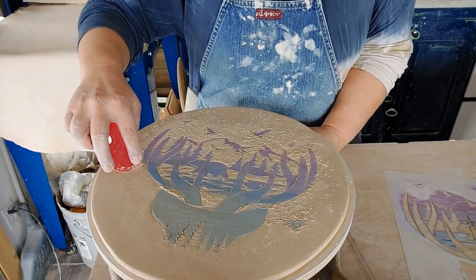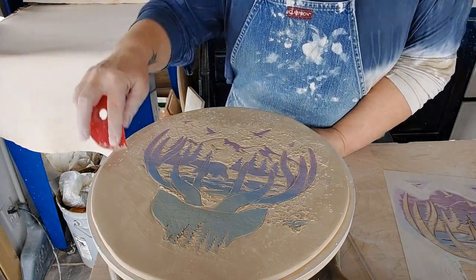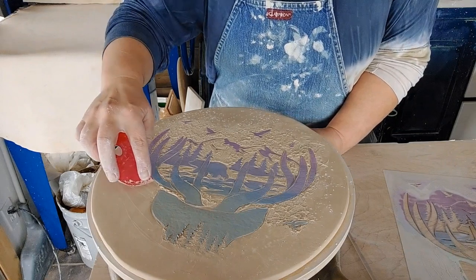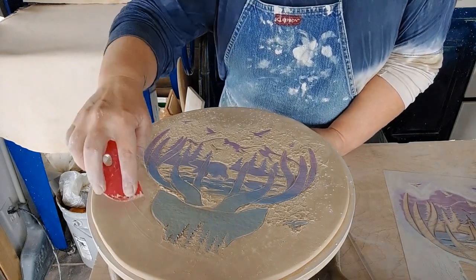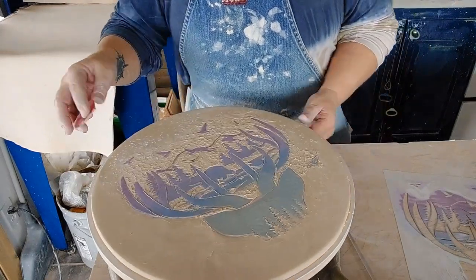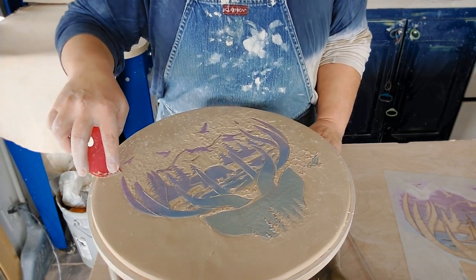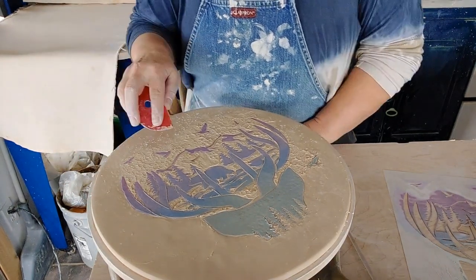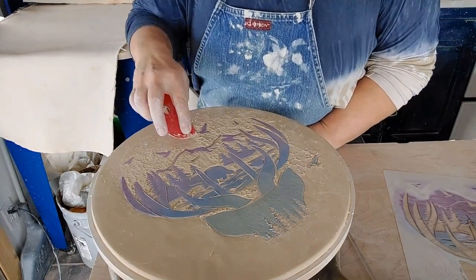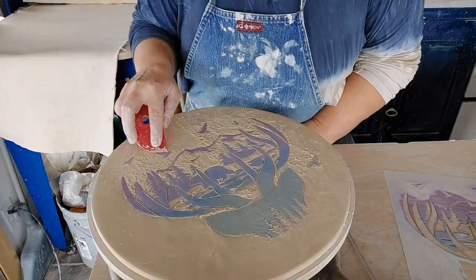I'm going to get a slab and let it really dry out and see if that helps. It's a fine line — I need to be able to form it into a plate, so it can't be too leather hard, but it definitely has to be more leather hard than this was.